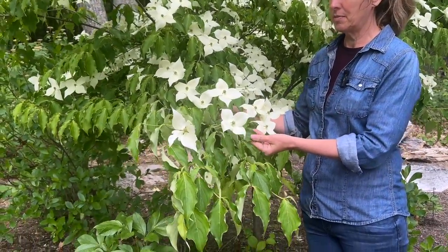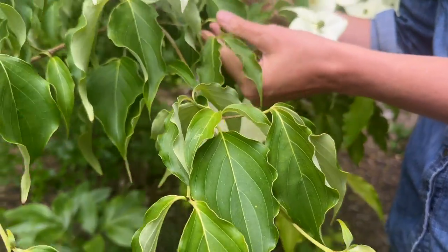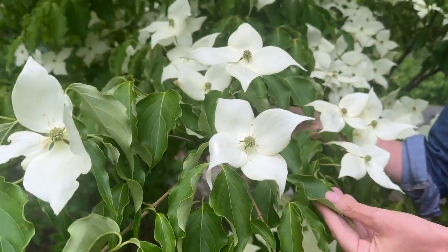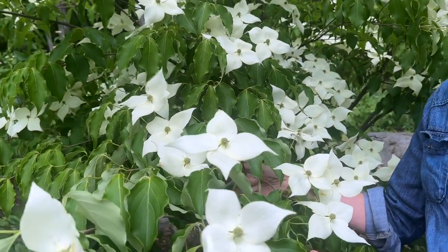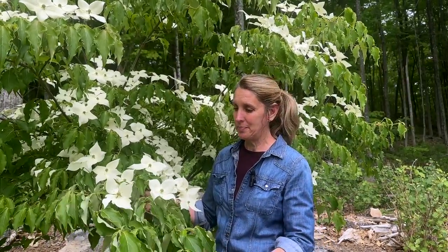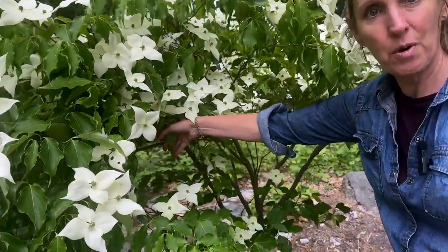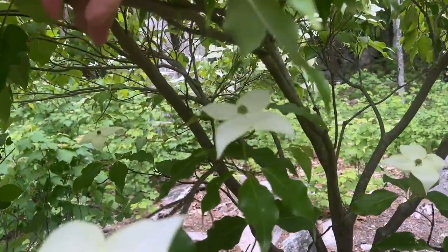The beautiful leaves hang on through the summer — they're a little bit thicker than the native dogwood, which helps with drought tolerance, and they're a really pretty pointed leaf. Then mid to late summer, they'll start with their showy berries, which will hang on right into fall. I know the birds and butterflies love this tree. In the fall you get some showy foliage, usually orange to red burgundy.